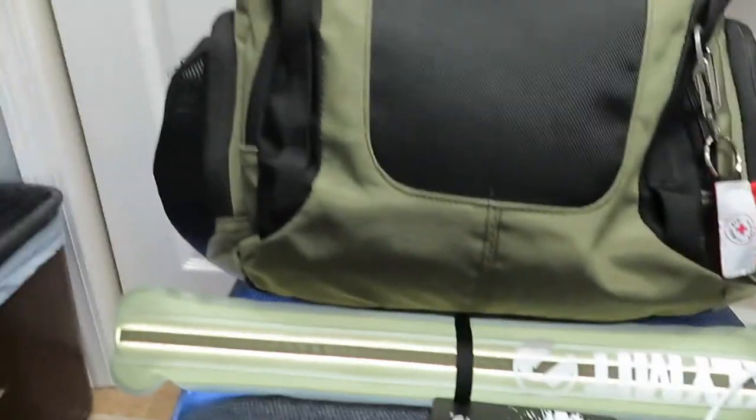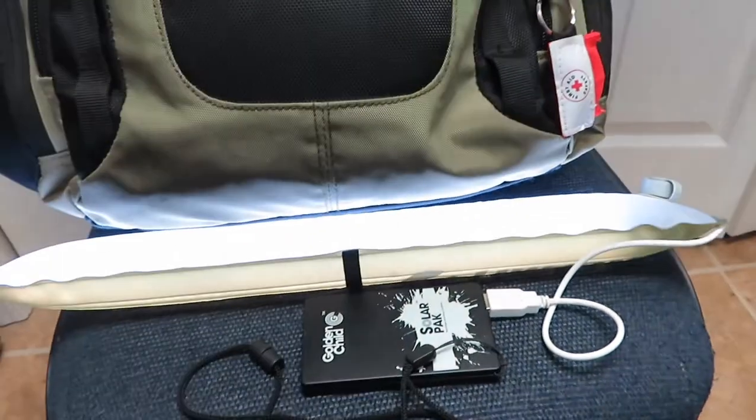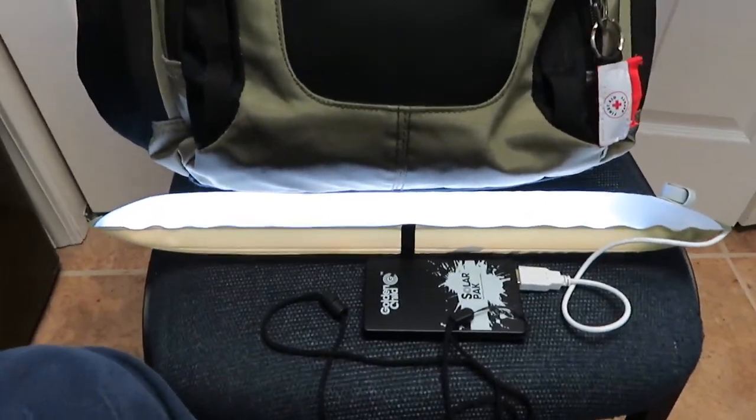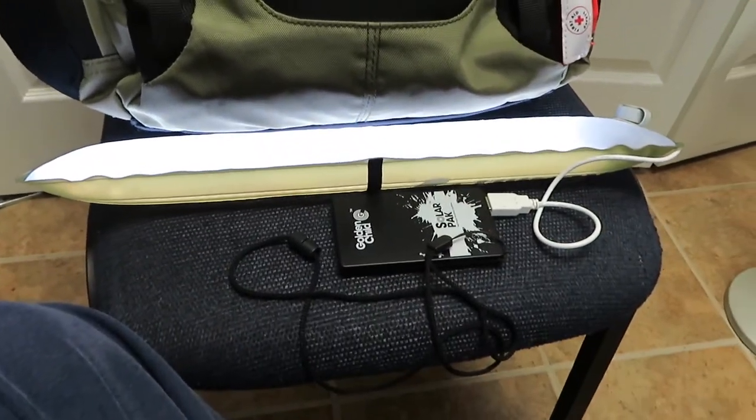Alright guys, it's 7:14 in the morning. I'm going to start with my smallest power bank on this test — this is the 2800 milliamp. I'm going to plug it up to the light. I'll just sit here in the chair at the office and let it run. We'll see how long it lasts lit up. We'll check back at 8:15 to see how she's doing.